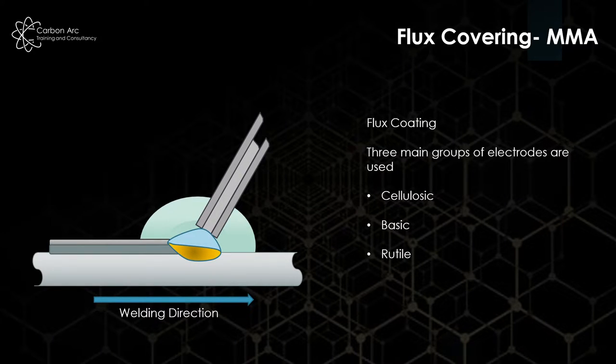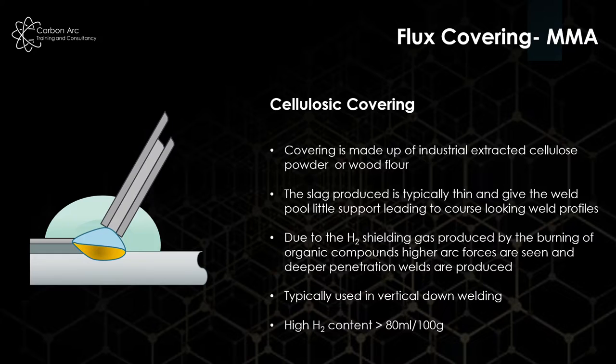Looking at our flux coatings, there are three main types to keep in mind: cellulosic, basic, and rutile. Cellulosic covering is mainly used for what we refer to as stovepipe welding — vertical down, very fast, very hot welding arcs. They're hot enough to run vertical down because the shielding gas they produce from their cellulose powder is high in hydrogen content. This burns very hot and gives us deep penetration very quickly. But because it's an organic compound using a hydrogen shielding gas, the hydrogen contents are probably the largest we're going to see in the arc welding processes, creating a real risk of hydrogen cracking.